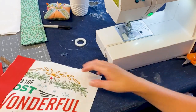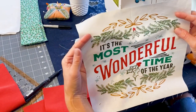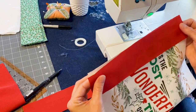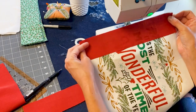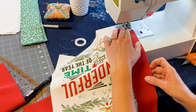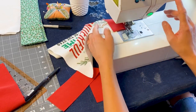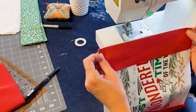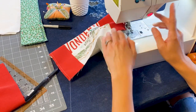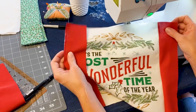Go ahead and put that over to the side and let's get to working on our block for the middle. This is our panel block, cut 11 and a half by 11 and a half, and we need to add our side borders. Take the two side borders that are 11 and a half by two and a half and attach one to each side using a quarter inch seam allowance. You need to go press those over to the dark side and then we're going to attach our top and bottom border.